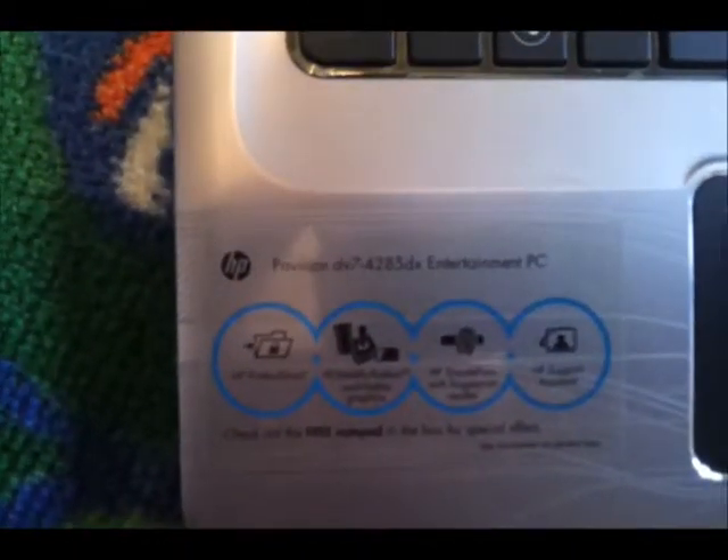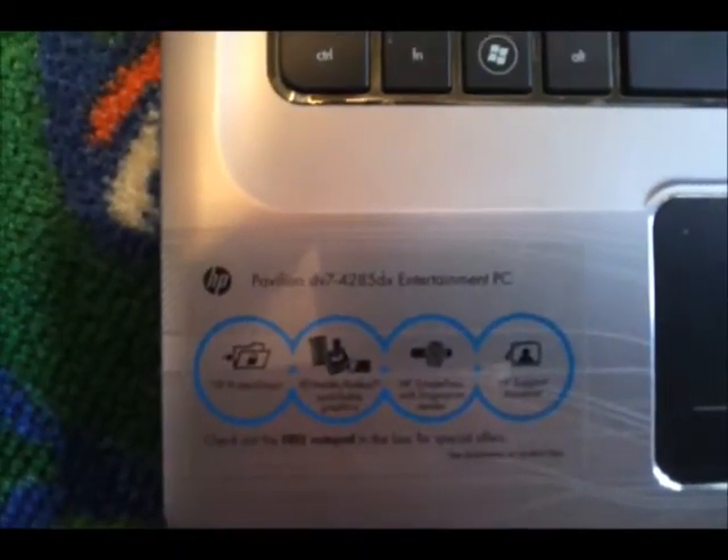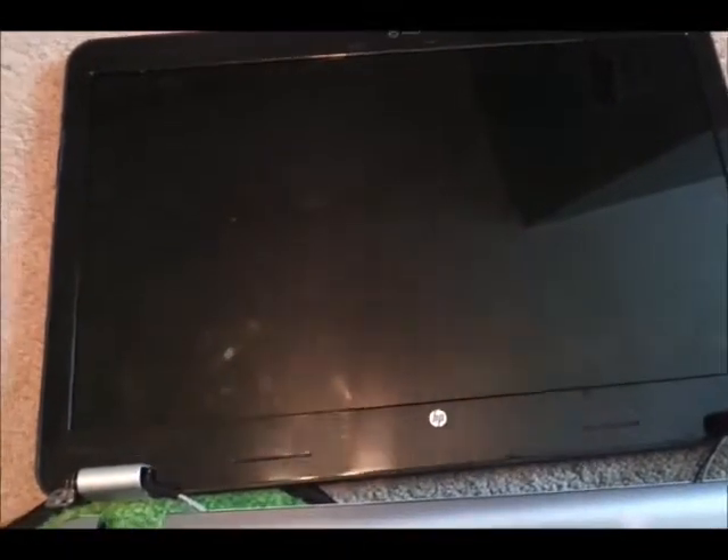This is the screen removal for an HP DV7-4285DX Pavilion. The screen is busted — there's a big crack that goes across it. When you turn it on, you can see the damage. I ordered a new screen from laptopscreen.com.